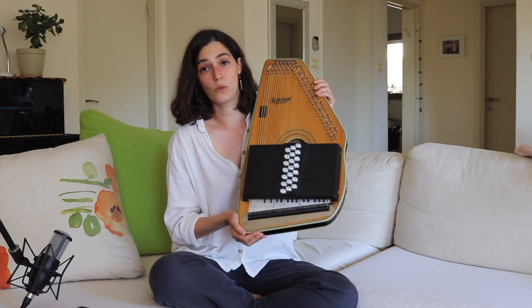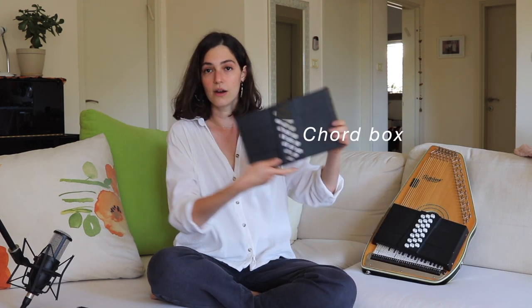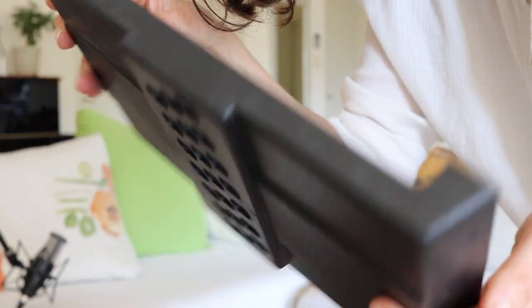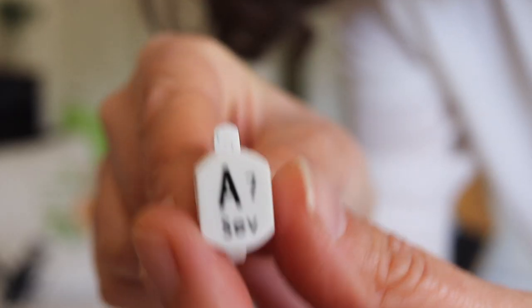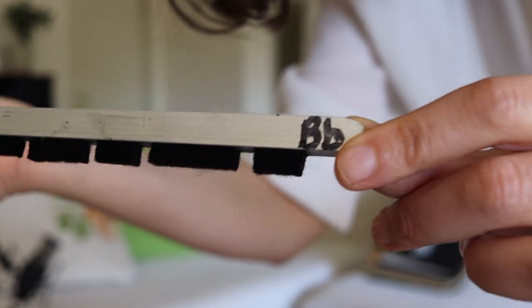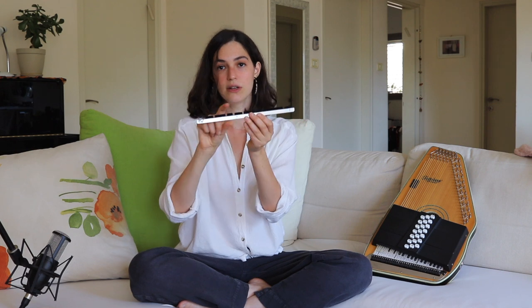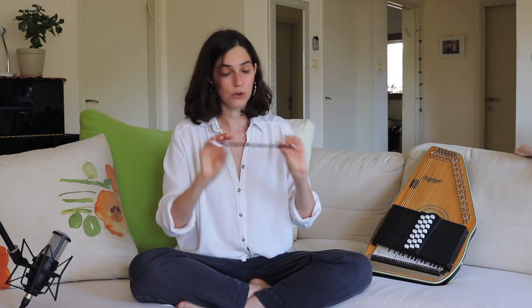If you've ever wondered how the mechanism works — I recently got all the strings replaced and I can show you how it looks on the inside. This is the top piece of the chord bar. As you can see, there are holes for the buttons to go through. And then you have the chord bars, which are made of normally wood or metal and have little pieces of felt. Those chord bars each have a different shape, and the felt pieces mute the strings that aren't needed in the chord. So if I'm playing a C major, whatever is not a C, E, or G would be muted.